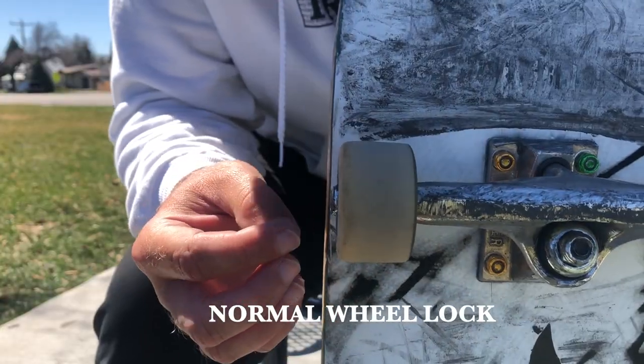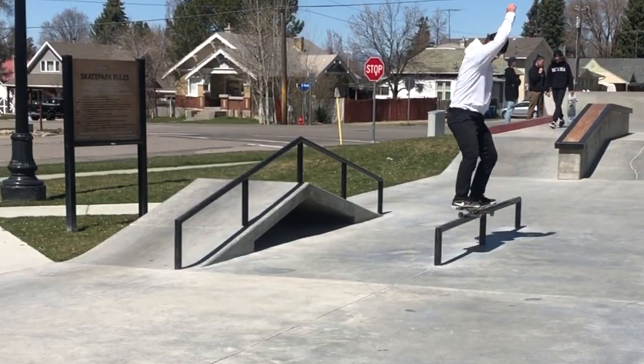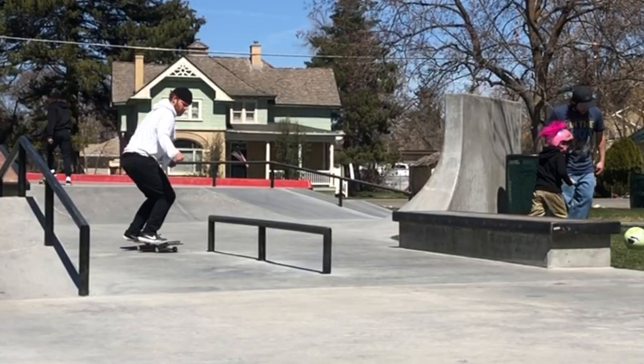With my regular wheel setup, I was at 62% accuracy on my 50-50s. But with Jamie Foy's hack, I was almost 10% higher than that. With the wheel sliding out, I really felt like the truck locked in a lot more solid. However, I do have to say with the wheel tightened down, it felt more stable popping in, but less stable actually on top of the rail.